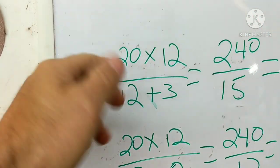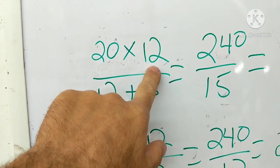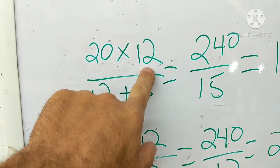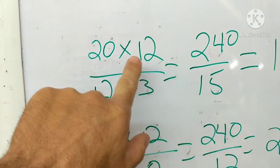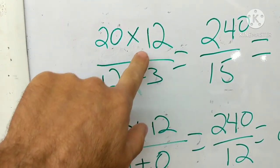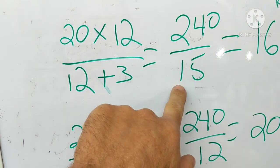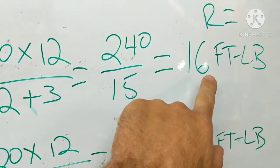In this example: 20 foot-pounds times the length of your torque wrench — that's the center of the handle to where the socket is mounted. So 12 times 20 is 240. Then we divide by the length of the torque wrench plus the extension, which is three inches in this case, giving us 15. 240 divided by 15 is 16 foot-pounds. So you have to set your torque wrench at 16 foot-pounds to reach 20 foot-pounds at the nut.